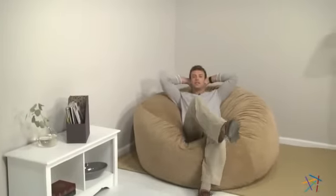Hi, I'm Nick with Hey Needle, and this is the Comfort Cloud Micro Suede 5-Foot Foam Bean Bag. The inside is filled with soft, durable, and breathable polyurethane foam that will conform to your body shape for the ultimate relaxation.